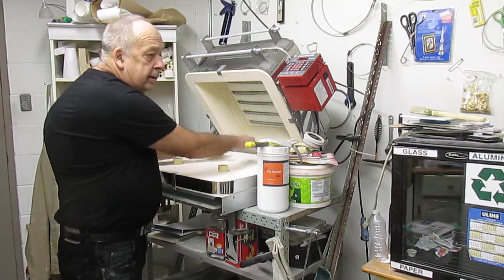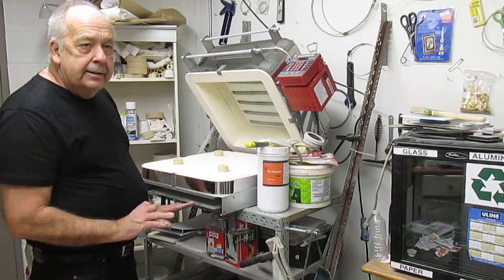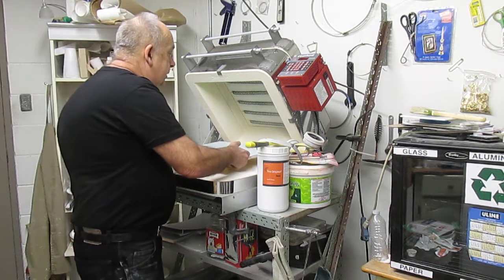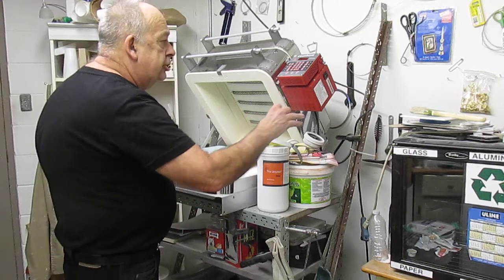I'll fire one on here, and while that one's firing, the other one is going to dry — it does a really nice job. Then once it's dry, I bring it up here and give it just a light brushing with the brush.